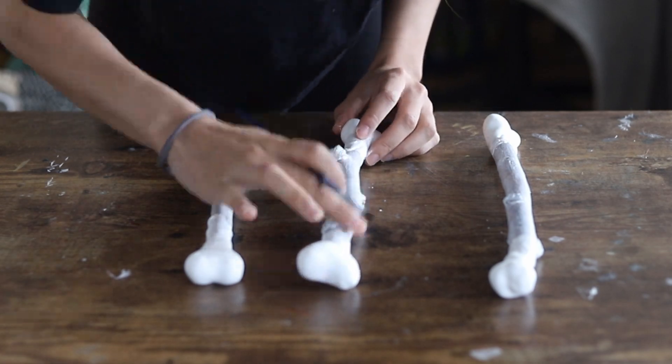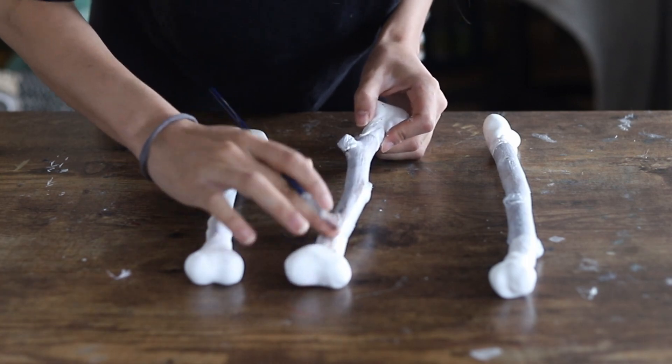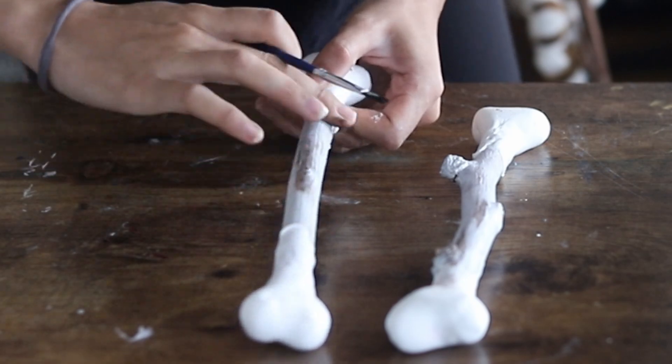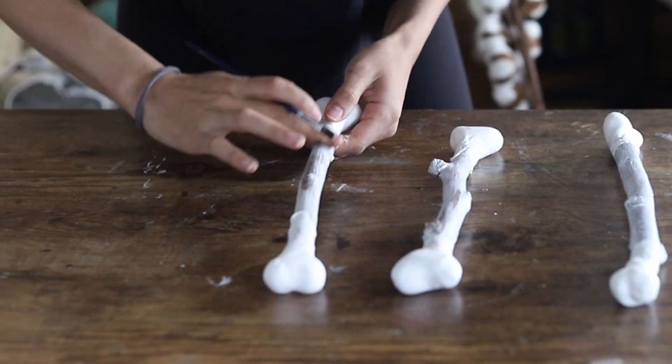After the bones are dry, add a touch to make them look more realistic. I took black acrylic paint, brushed it lightly on top of the bones, then smudged it with a finger to give them a worn-out, realistic look.